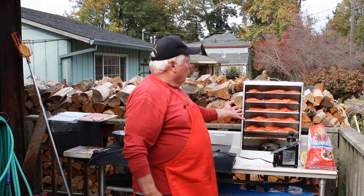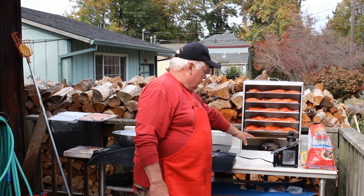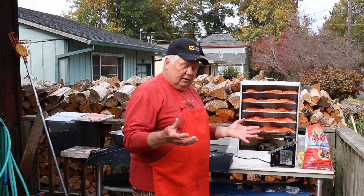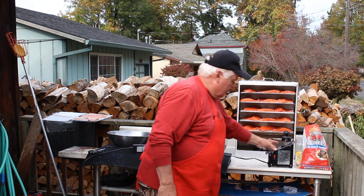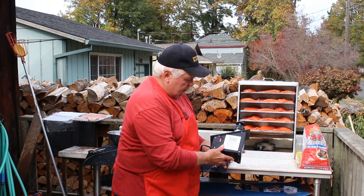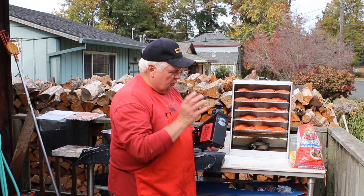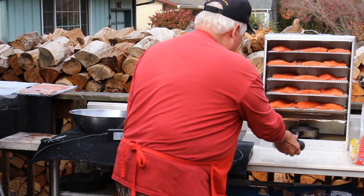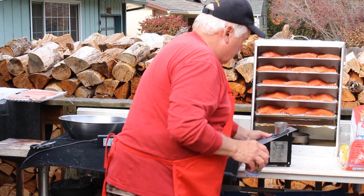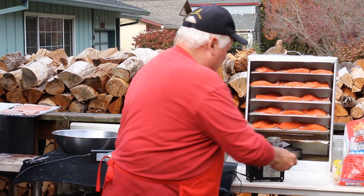Now we could smoke in the Big Chief smoker using the heating element — we'd add heat to it — but you'll lose some of the fat and some of the oil out of the fish, so I don't want to do that. So I'm going to use a Smoke Chief. This is a Smoke Chief that gives you a cold smoke and it runs off of pellets. I'm going to use cherry today — you could use any flavor you like.